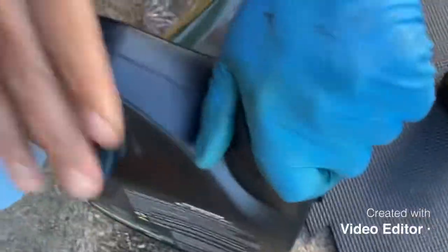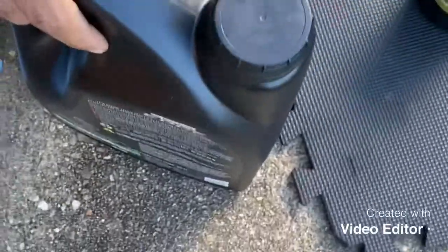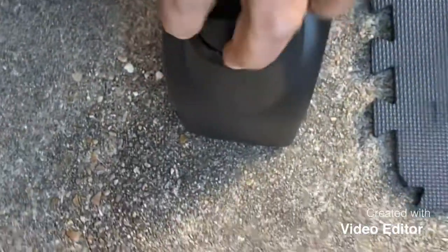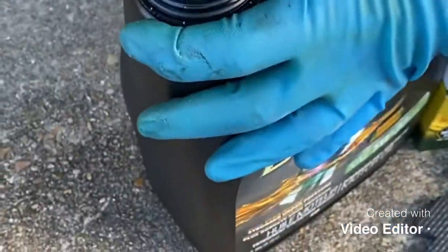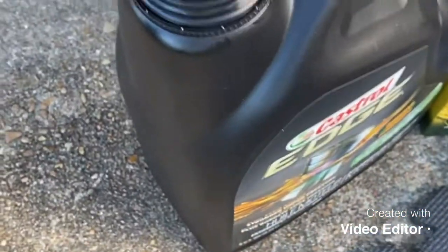This car holds five quarts. The Toyota Avalon 2000 holds five quarts of oil with the filter. So we just open this up and pour a little bit into the filter.